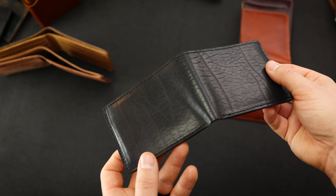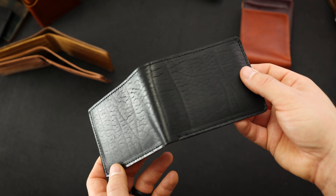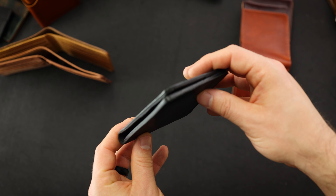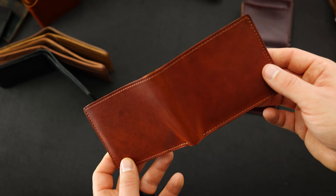Here's an incredible piece of Black Dublin on our Johnny the Fox. Take a look at the figuring of this one — so much texture in this particular piece of Black Dublin. On the inside, we have some Black Dublin horsehide. It's a nice stealthed-out look: black on the outside, black on the inside, black on the inside of the bill slot, and all of the edges are also black.